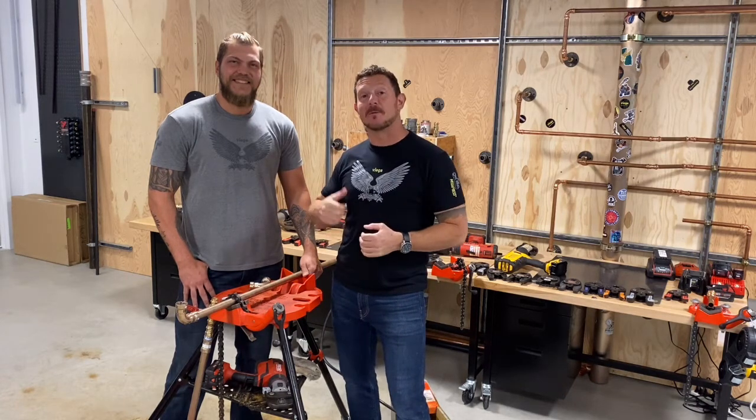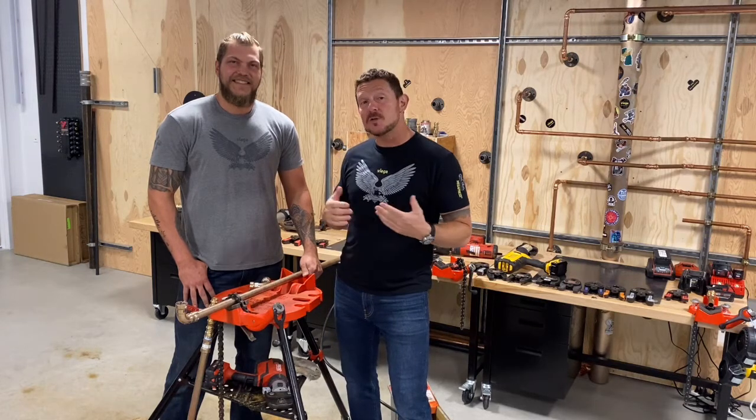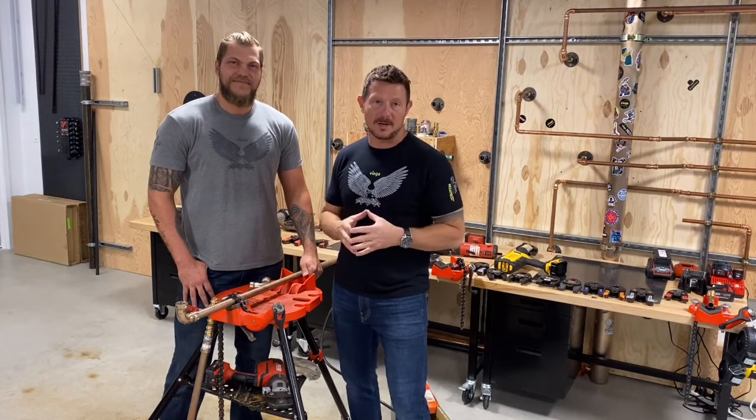Hey, Bo here with VEGA. I'm here with my buddy Colton, journeyman pipe fitter and technical consultant. As you may know, VEGA is the first and only manufacturer of press technology to achieve NAVC approval for one of their press systems.